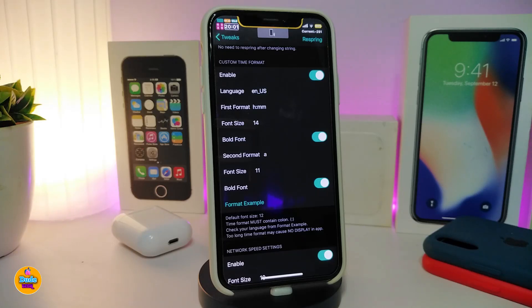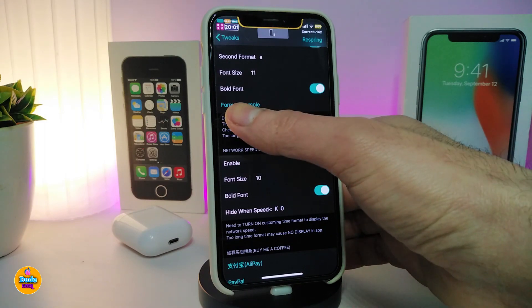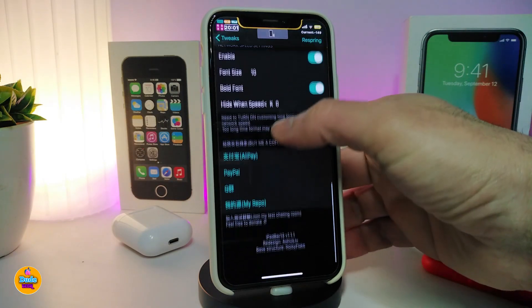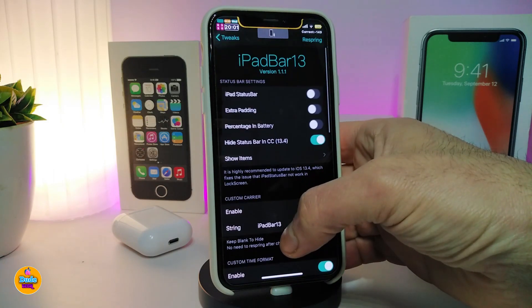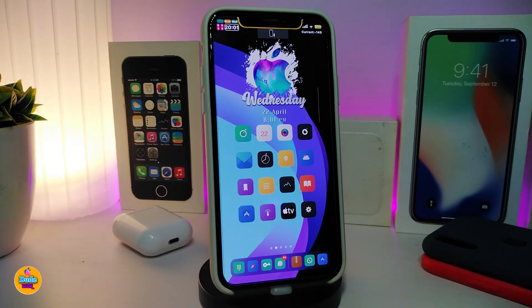There's a section to enable or disable a custom carrier, and the iPad Bar 13 layout will appear accordingly. Another section lets you customize the time format — you can set the language, first and second format, font size, and bold font. There's also a network speed display option. That covers most of what iPad Bar 13 offers.